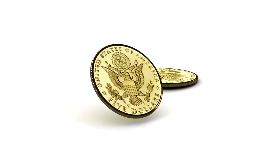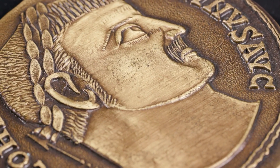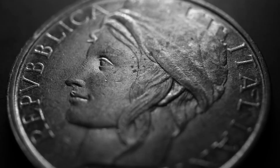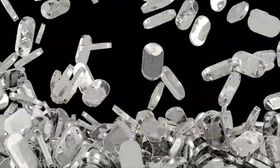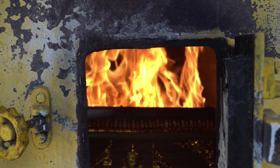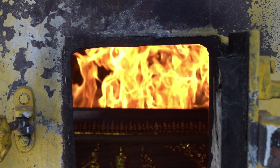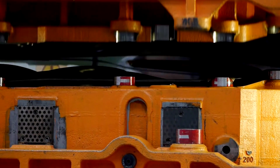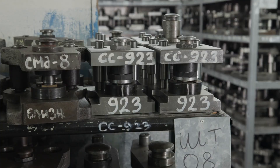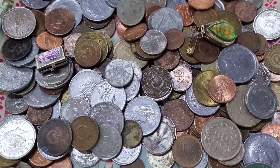Coins may seem simpler, but their creation is equally fascinating. Each begins with raw materials — copper-plated zinc for pennies, cupronickel for other denominations. Long metal strips are punched into blanks, then heated to 950 degrees Celsius in a process called annealing to make them malleable. Blanks are cleaned, dried, and edged using an upsetting machine before moving to the striking stage, where massive presses applying up to 560 tons of pressure imprint the designs on both sides.